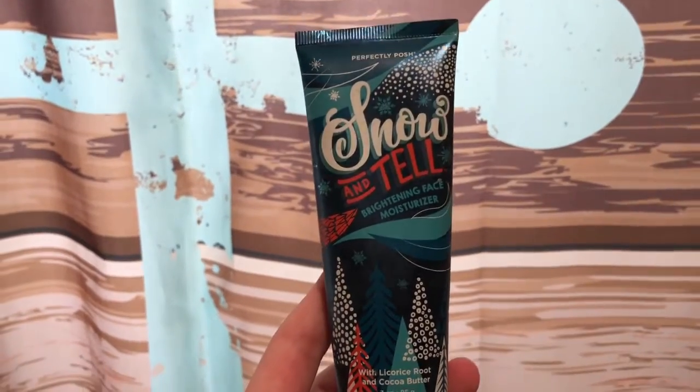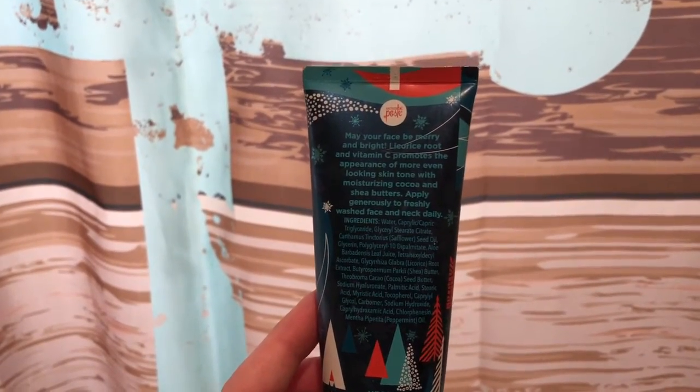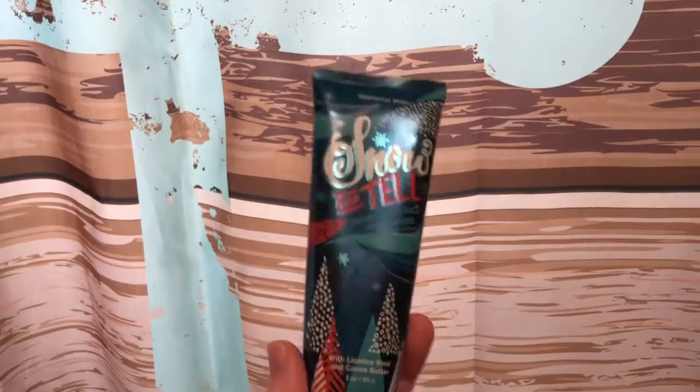The very last thing that I'm going to add all over my face is this Snow and Tell moisturizer from Perfectly Posh. Basically, I'm going to rub this all over my face on top of the day lotion from Burt's Bees just to add some more moisture to my face, because like I said before, I have pretty dry skin and I don't want it to get extra dry in the winter and the fall.